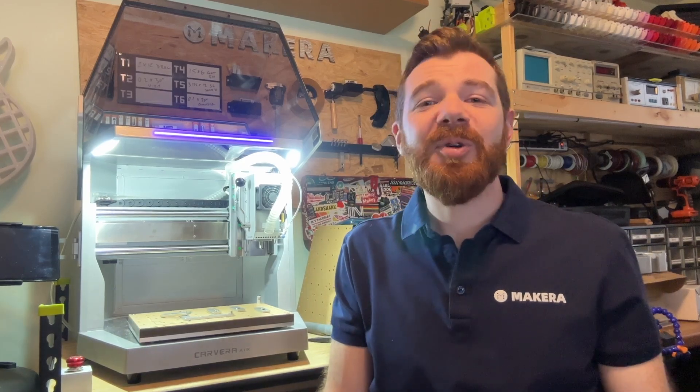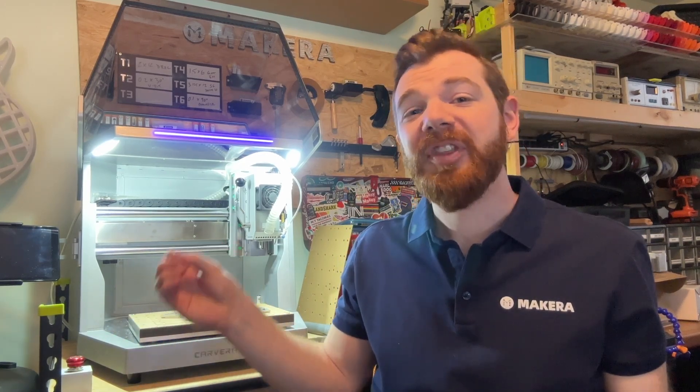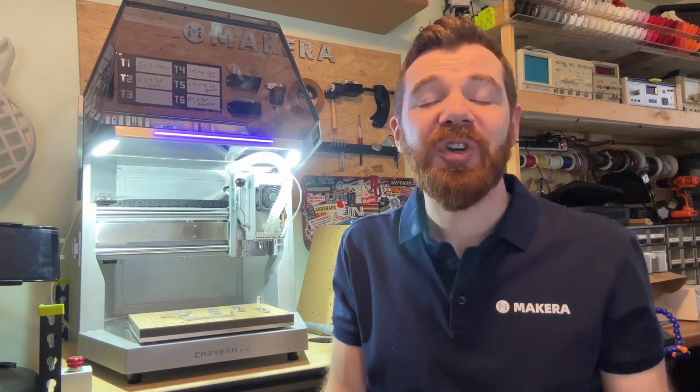Hi everyone, Jason from Macara here with another Carvera Air how-to. In this one we're looking at what the Auto Z Leveling feature is and how it can be used for our CNC projects.